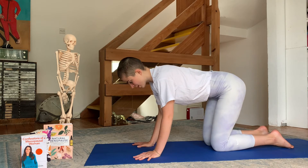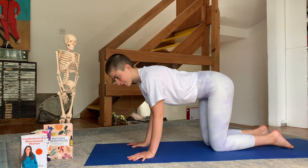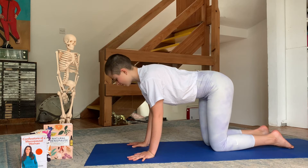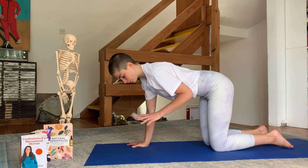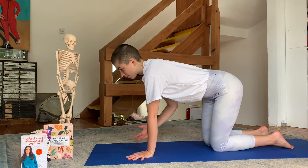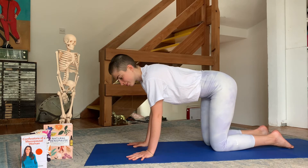Hold everything with your center, keeping the neck easy. You can look a bit to one side and then the other, being playful with the weight. If you want, lift one arm to check the other arm — make sure you're comfortable, not holding tension, and that you are breathing.